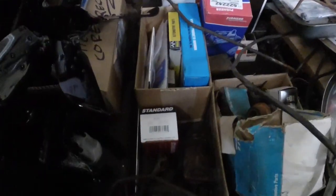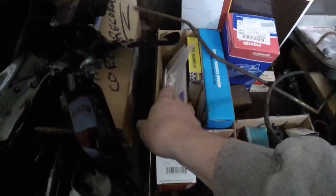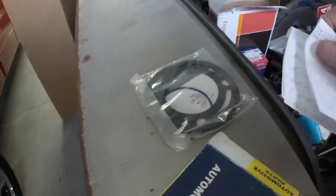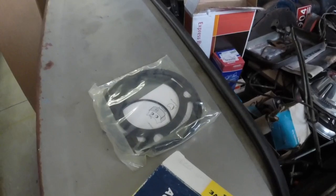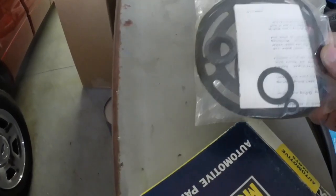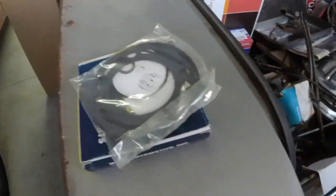Got a trunk full of parts here. This is the old vacuum modulator. There's the part for the horn ring, brand new. And I think that's a power steering pump kit I just happened to have in my parts stash — so if that power steering pump leaks, I will rebuild it. I don't even remember where I got this kit, it's been so long. But if I need to rebuild the pump, I've got a rebuild kit.